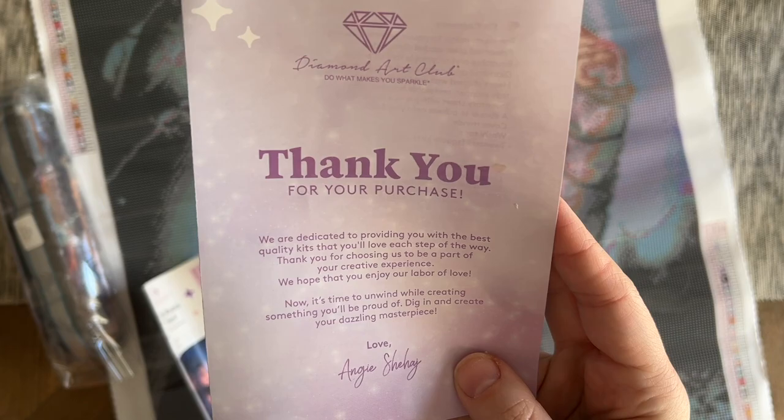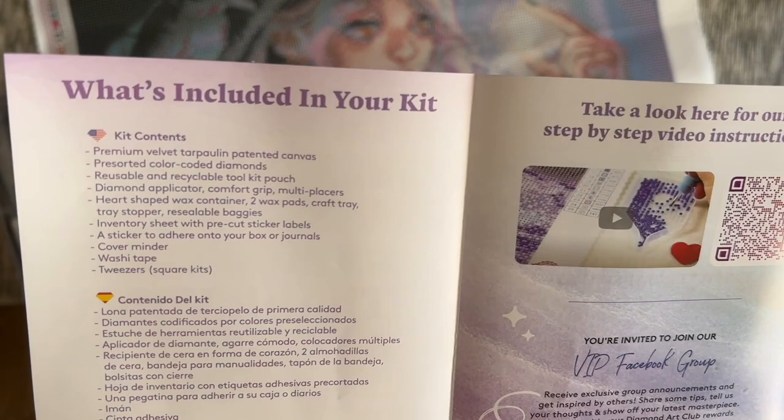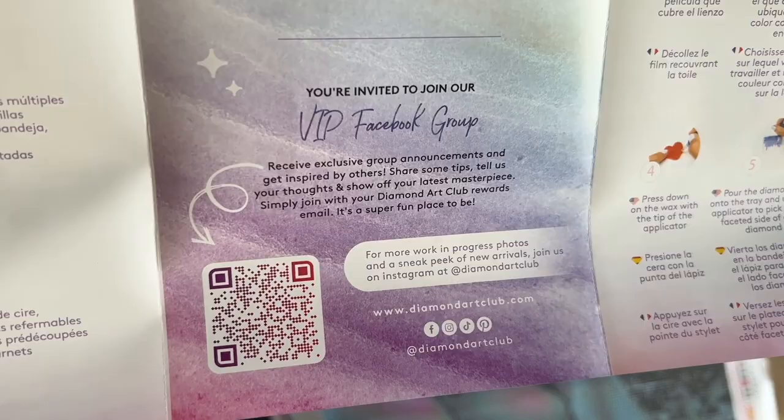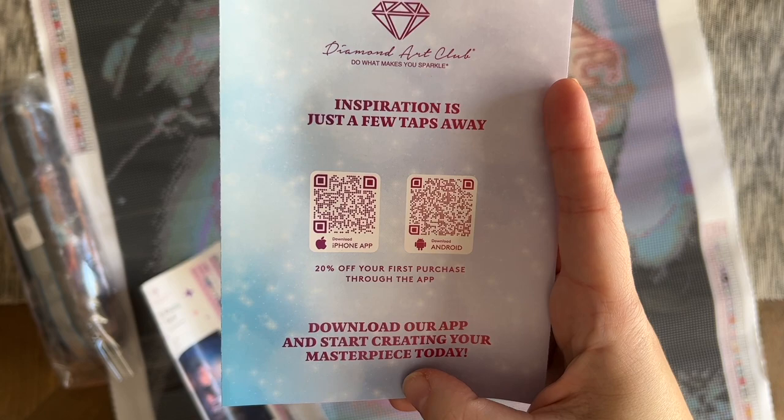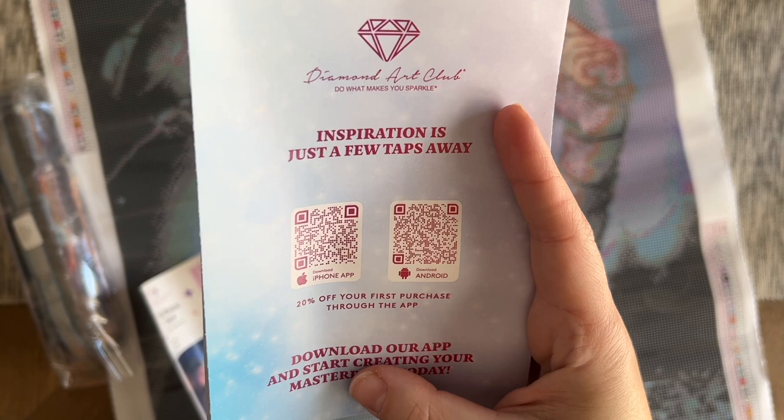Your kit comes with a pamphlet with some info in it, including a thank-you note from the founder on the front. You have info about what's included, a link to a beginner video, details about joining the VIP Facebook group — which is a really helpful and fun community — step-by-step instructions written out, and tips and tricks along with yet another discount code.